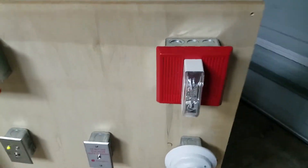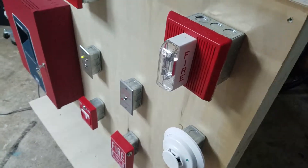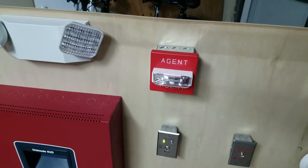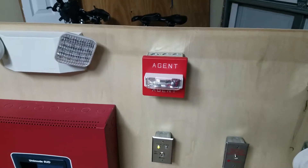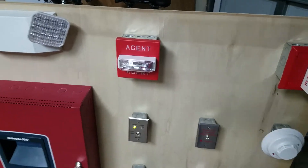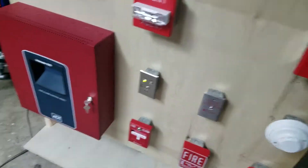Up top we have a Wheelock MT and a Fenwall RSS agent strobe. It's essentially a Wheelock RSS normal fire strobe, just with agent lettering.